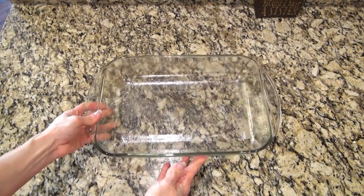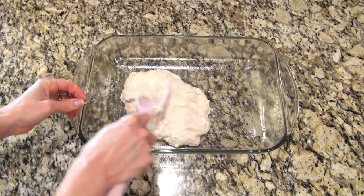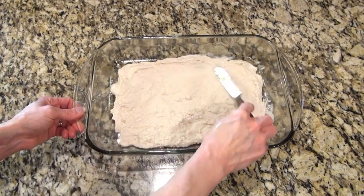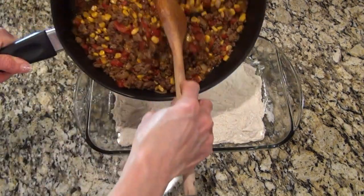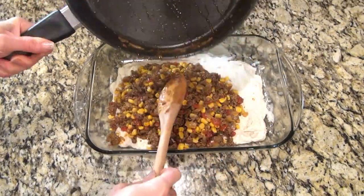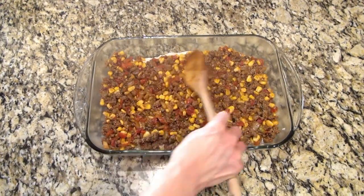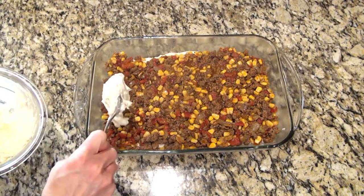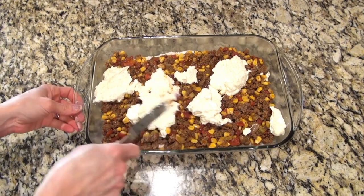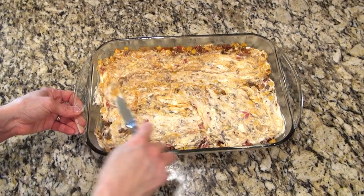When that's all well combined we can assemble the casserole. To the bottom of a 9 by 13 inch casserole dish I'm pouring in that biscuit mixture. It had a pretty wet consistency — I had a little trouble spreading it out, but after I switched to an offset spatula it did just fine. Then on top of that biscuit layer you're going to pour over that ground beef mixture, spread it out and make sure it covers that bottom layer. Now over the top of that I'm spooning that cream cheese and ranch topping, and the offset spatula did the job.